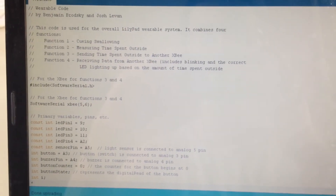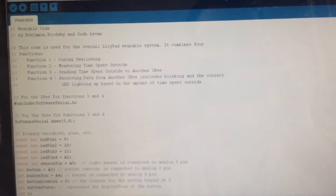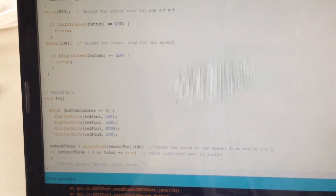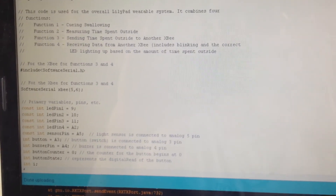This is our overall wearable system for the LilyPad Arduino project. As you can see, we've got our code, and quite a lot of it. Our code combines all four of our individual functions into one overall wearable system, which can be seen right here.